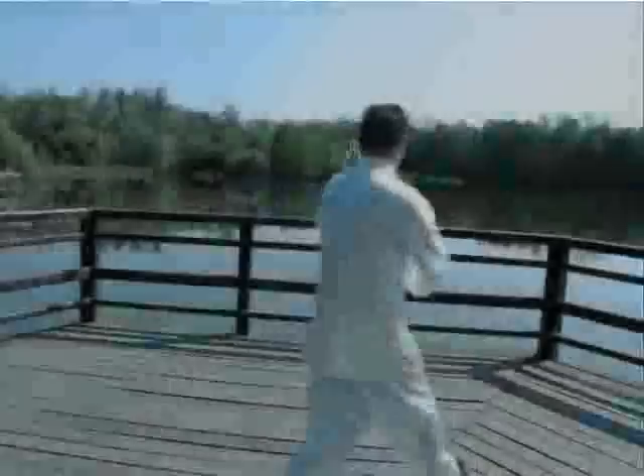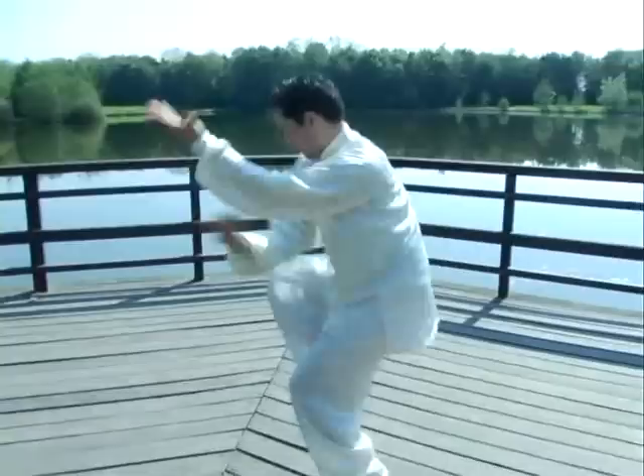Dans le Paquajang, la force est bien sûr provoquée par les techniques de rotation et d'œuvreries. Plus particulièrement, le combattant en Paquajang tourne soit autour d'un point extérieur à son corps — la marche en cercle — soit effectue une rotation sur son propre axe.